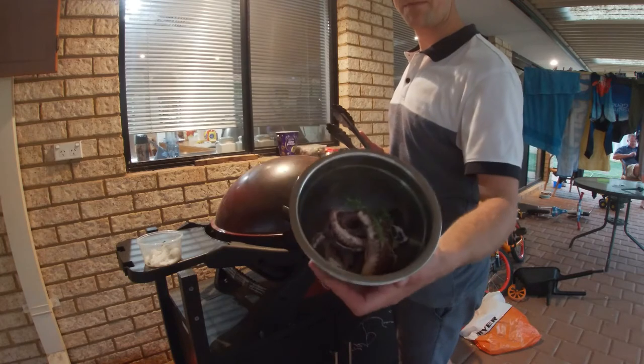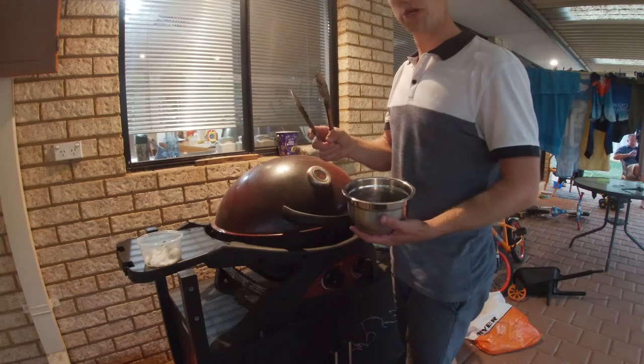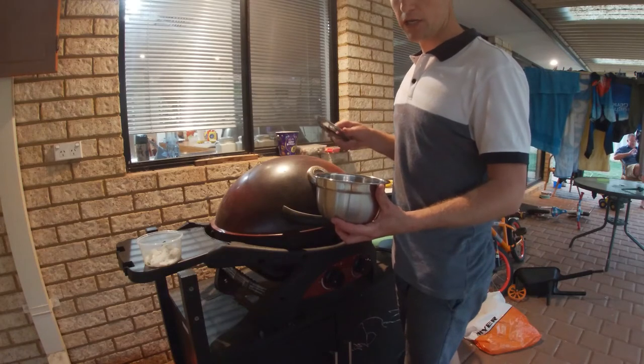He handed it over because he said he's never had one turn out well, so I've given it a go. All I've done so far is put it in a pot of water, a small pot, brought it up to the boil, tipped off all of that water, and then started again on low, and just brought it up slowly.